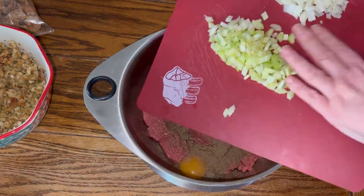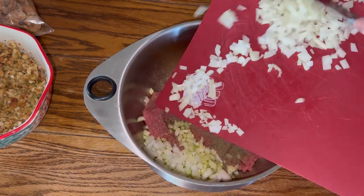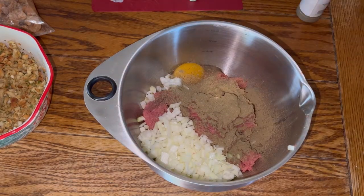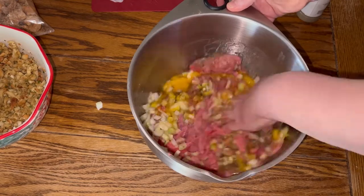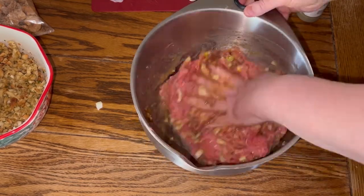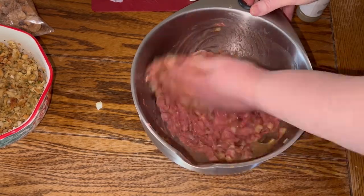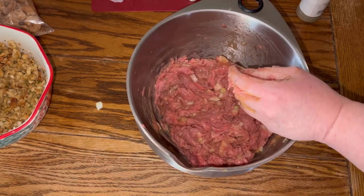Next I'm adding about a whole large celery stalk chopped and half a chopped onion. The best utensil, as I was taught by my mom and grandmother, are my hands. So you're going to blend that mixture all together, making sure to get all those seasonings mixed in.